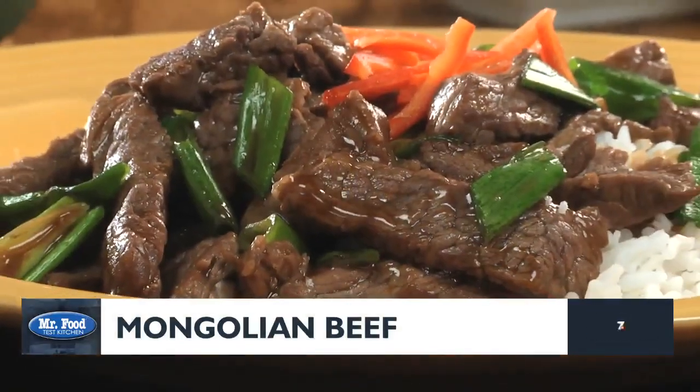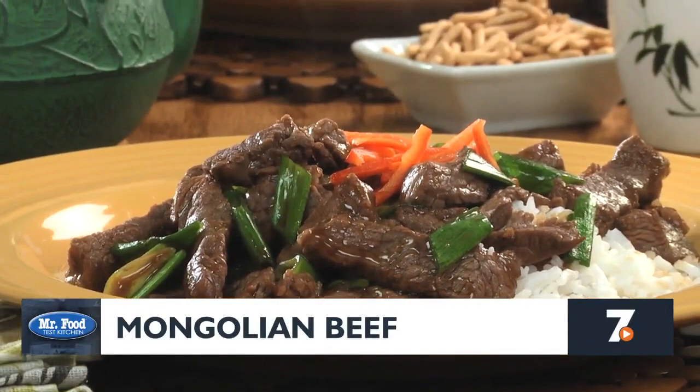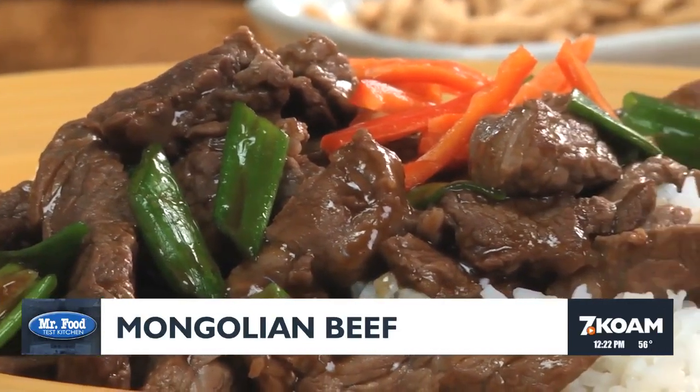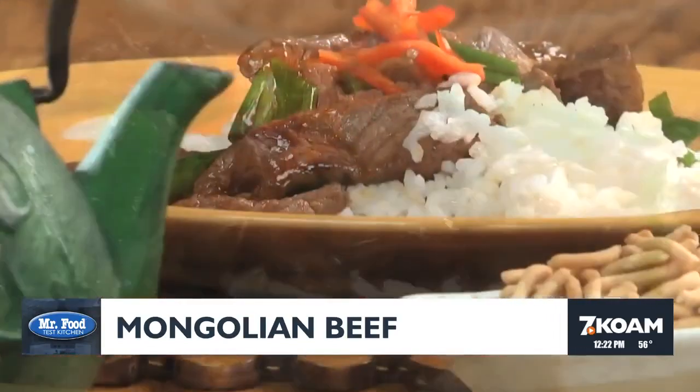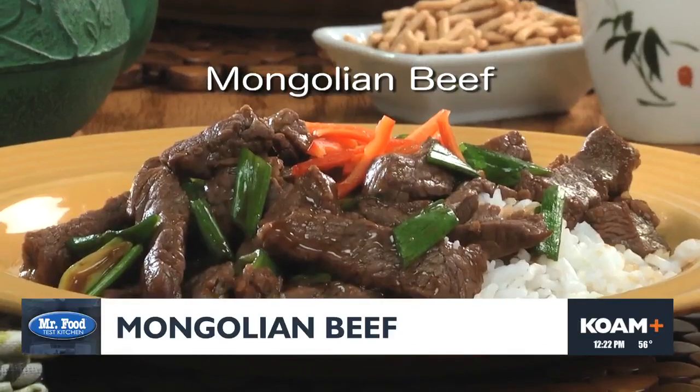There you have it — a welcome change of pace to the age-old question, what should I make for dinner? And when you serve this over rice to soak up every last bit of the flavor-packed sauce, that's some good eating. To get the recipe for Mongolian beef, just visit our website.